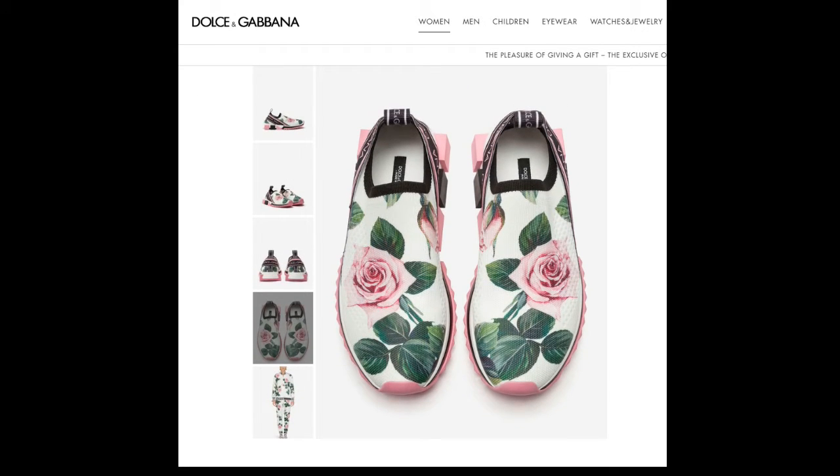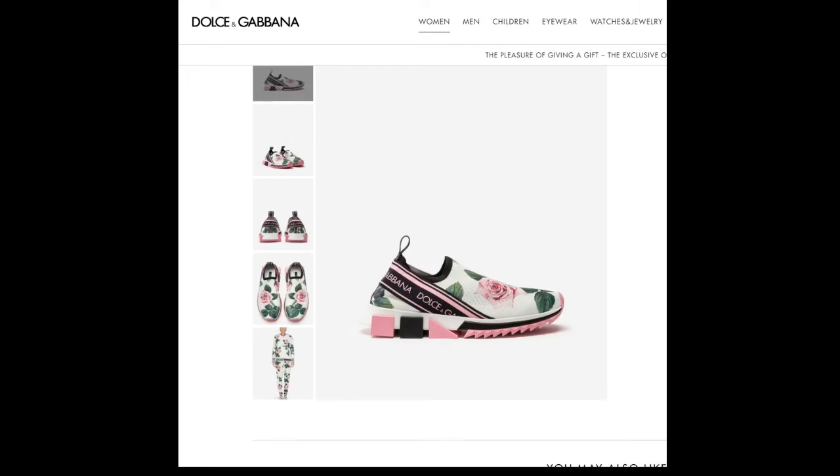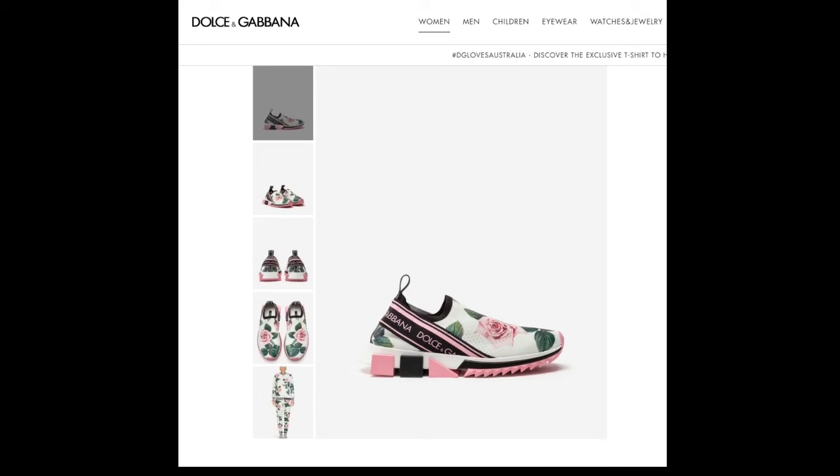Everything has that Tropical Rose print. For the most part, I like the geometric shapes on the outsole — the squares and the triangles. It's a nice looking sneaker. It's overlooked as far as fashion sneakers go; people rarely talk about it, but it's a nice silhouette. It's priced at $775 right now.